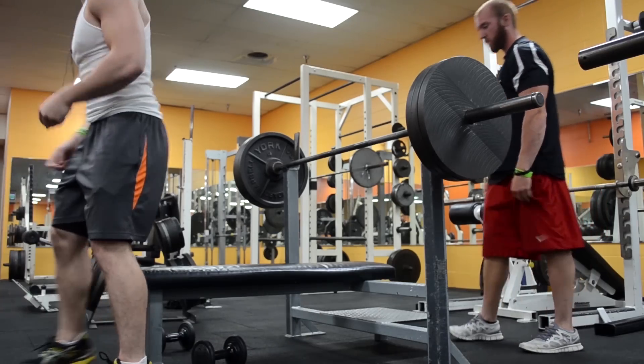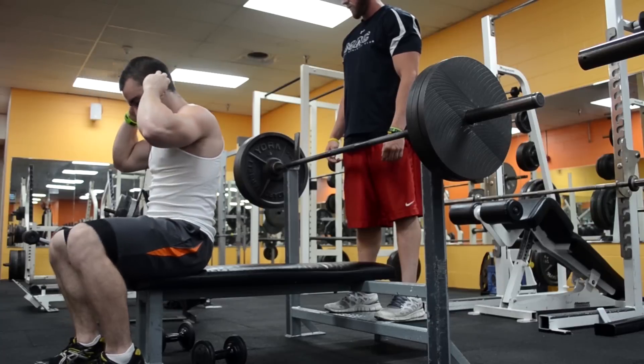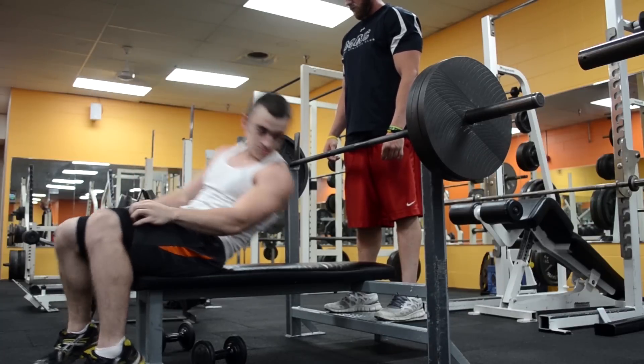Okay so that was my last warm-up set. Now I'm putting 3 plates on the bar — I've never done 315 for a triple before.